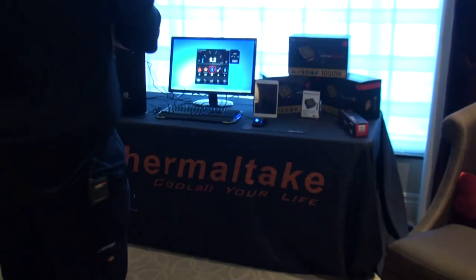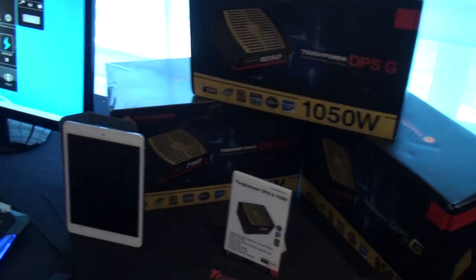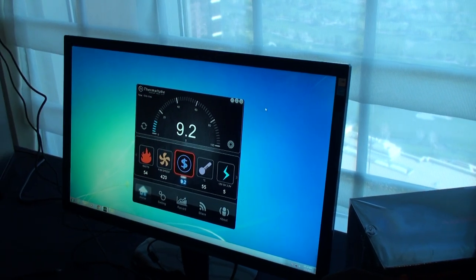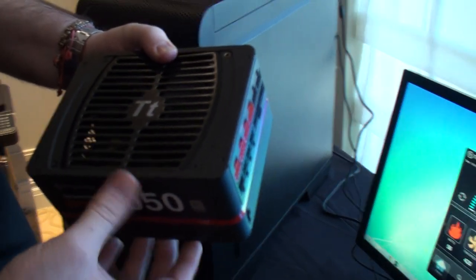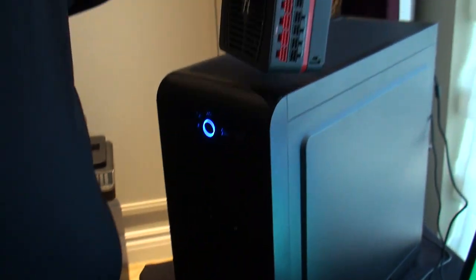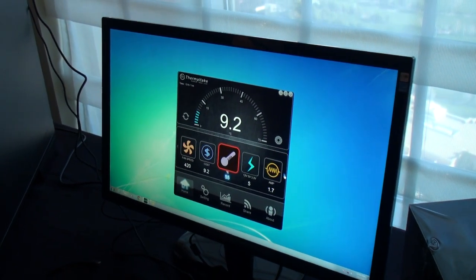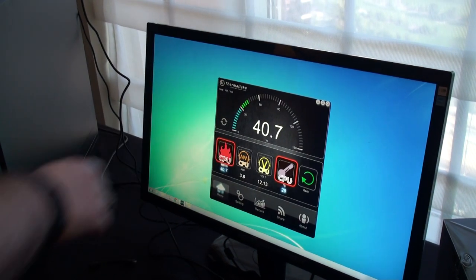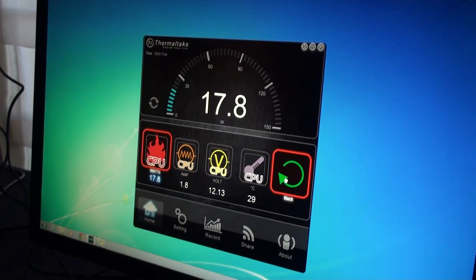The DPS app with our DPS G — this is like our Tough Power Grand but with digital features. You have control software monitoring all that good stuff. You can set your kilowatt hour and how much it's going to cost you to run it. You'll also notice we have the new black fan grill for a different style. With DPS app 2.0, we added some really cool features — you can monitor CPU and VGA.